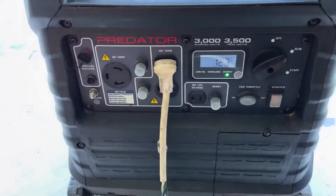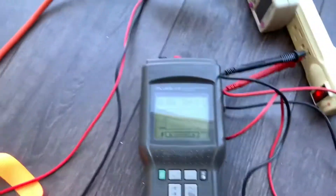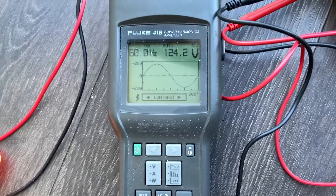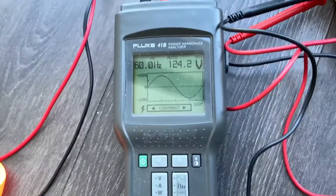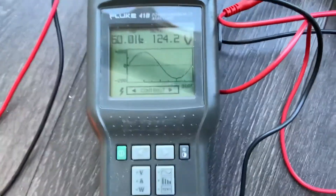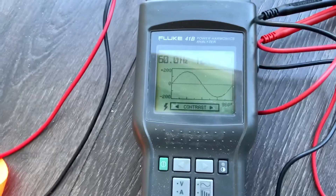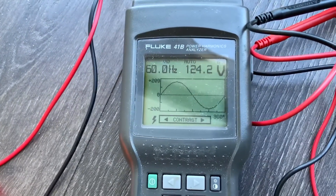You can see right there it's at 123 volts — that looks good. It's connected to a Fluke 41B and you can see it's a perfect sine wave, so it's a pure sine wave inverter on this generator. And here's something that no one's probably showed you yet — the total harmonic distortion.